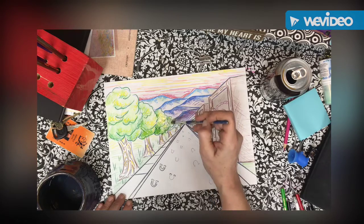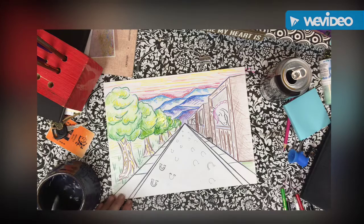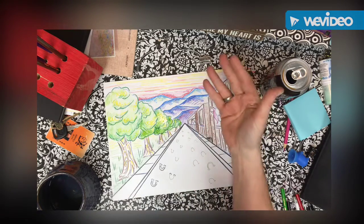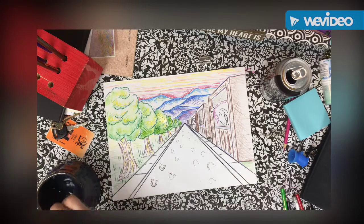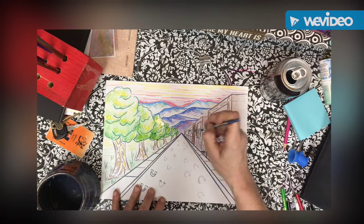After we get the colors on, this will take just a few minutes at the very end of class to add the water, and then leave it alone. You don't want to add water to one area and then right next to it right away, because those will bleed together. You don't need much time, but you definitely need to give yourself some time.